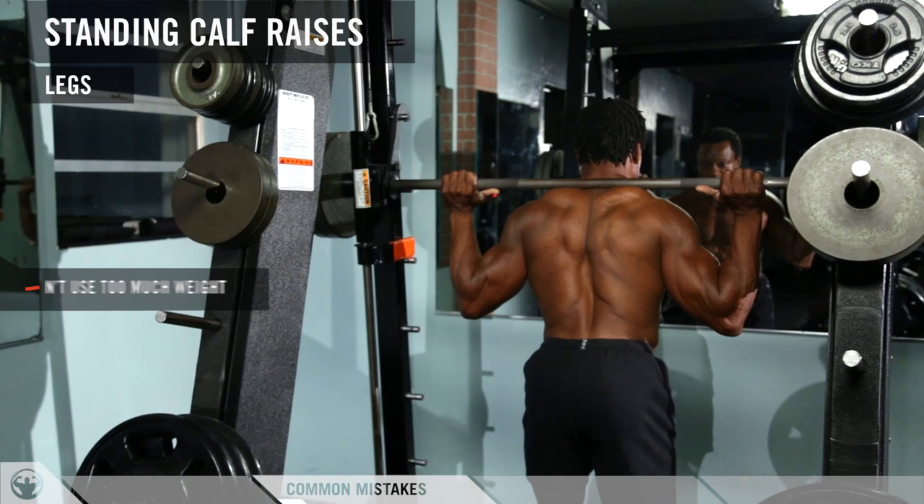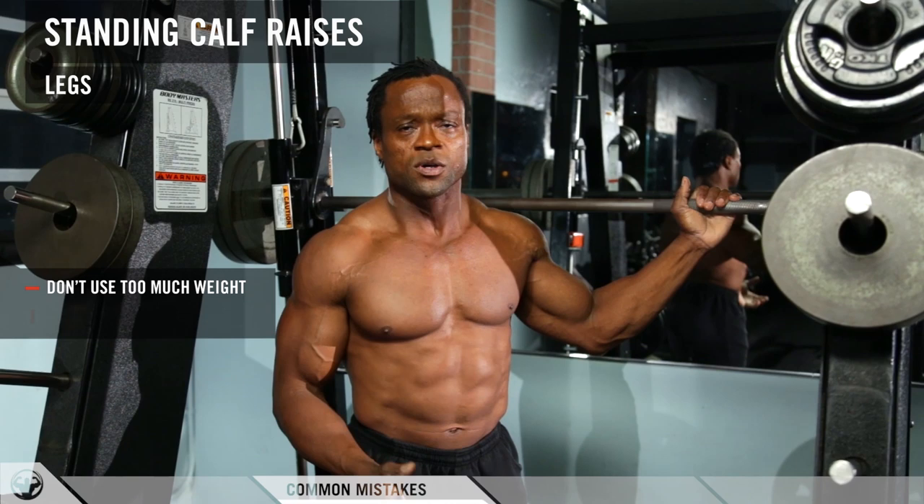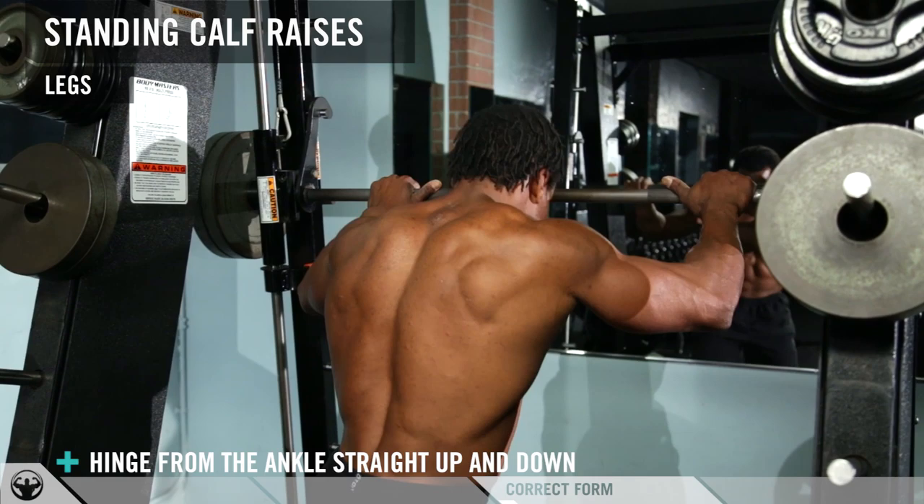I'm going to show you the common mistakes people make on this machine. Too much weight, and they just go bouncing straight up and down — when you do that, there's no feel in the calves at all. What you want to do is make sure you angle your body straight up, keep your legs straight, and do not lock them.